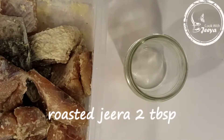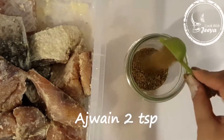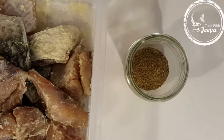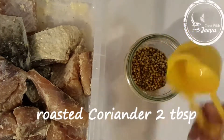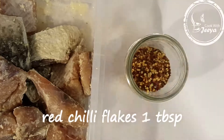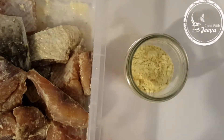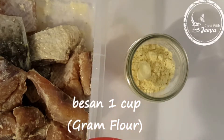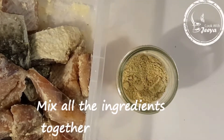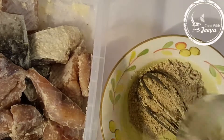Now, ingredients for the coating: roasted cumin seeds — 2 tablespoons; ajwain — 2 teaspoons; roasted coriander (dhania) — 2 tablespoons; red chili flakes (kuti hui lal mirch) — 1 tablespoon; and gram flour (besan). You can find all the ingredients in the description of the video. Now let's mix it — it will look like this.